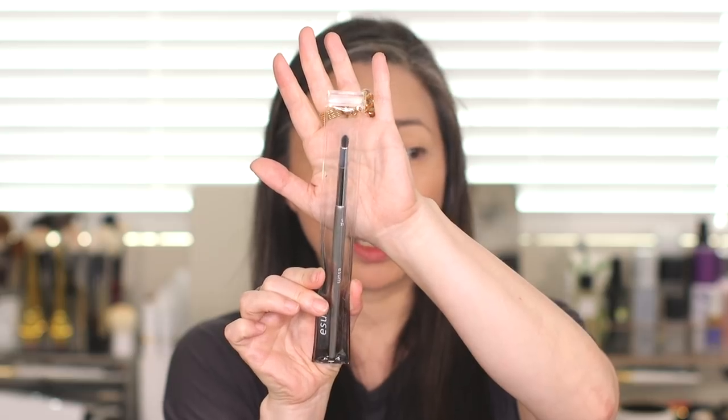They also sent the Pro Mixing Medium, which will turn powder shadows into a liquid shadow — so maybe we'll play with that today. I'm not sure if I'm feeling that daring. I just want to say thank you so much to Muse Beauty Pro and Viseart for sending this out to me. I was extremely surprised that this showed up on my doorstep, so I am so appreciative.